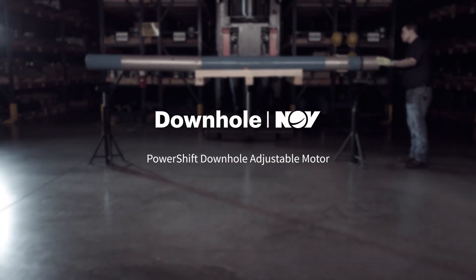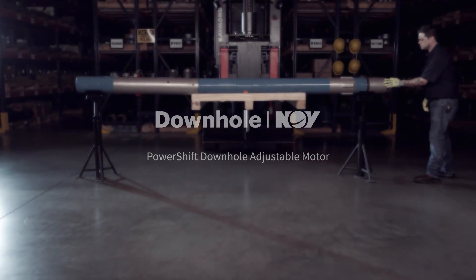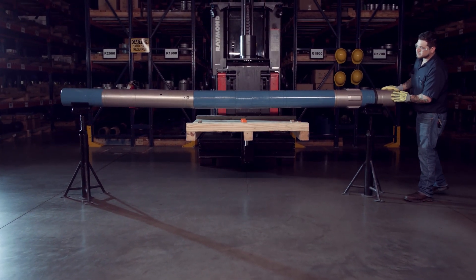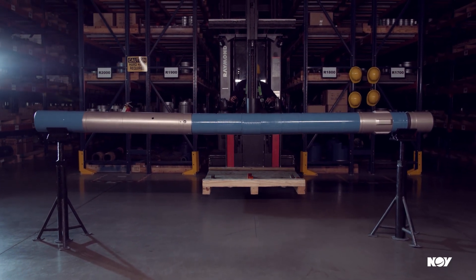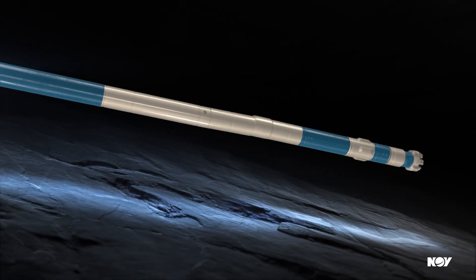Directional drilling has increased industry demand for a motor that enables shifting of the bend setting in real time while downhole. We've answered that demand. Introducing the revolutionary PowerShift Downhole Adjustable Motor.